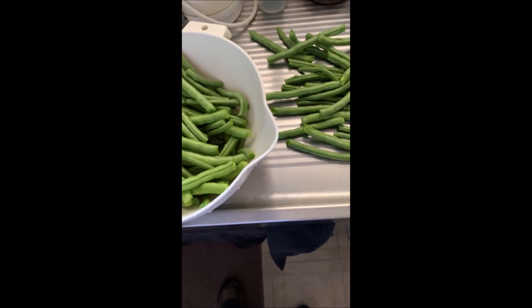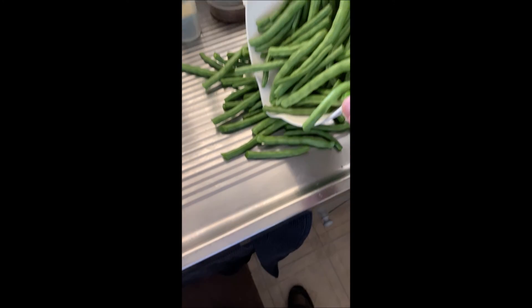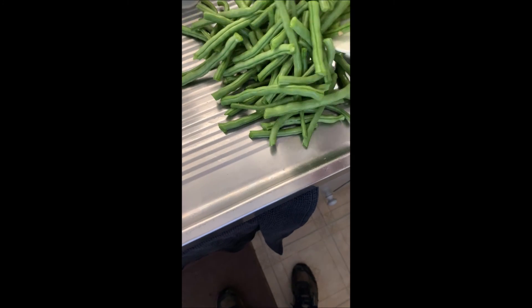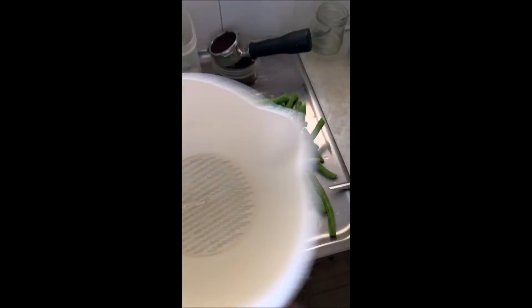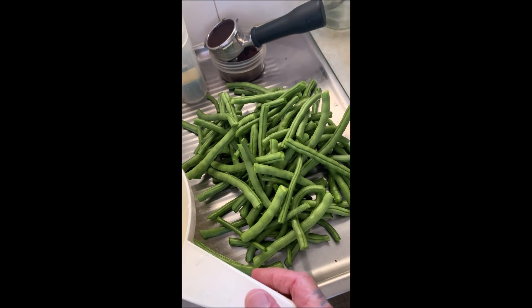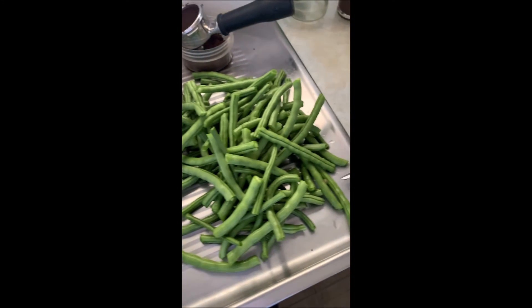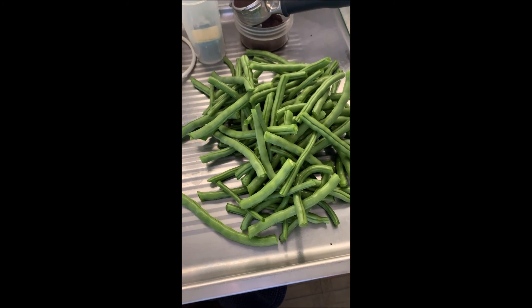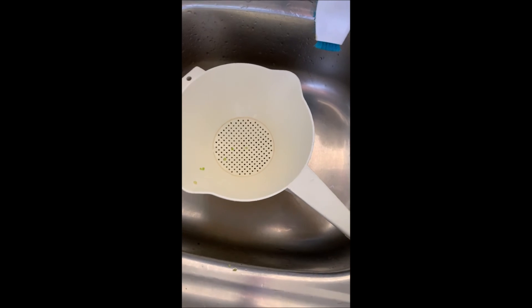From here we'll just tip them all over on the sink — this is just one picking. Now at this stage they'll be all cut up and then placed into the colander, rinsed, ready for blanching.